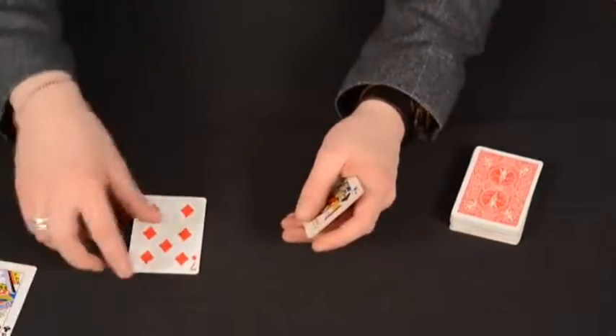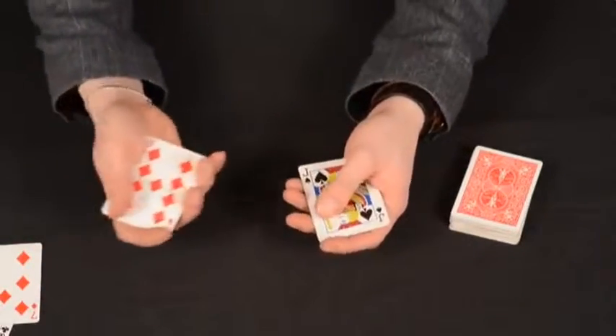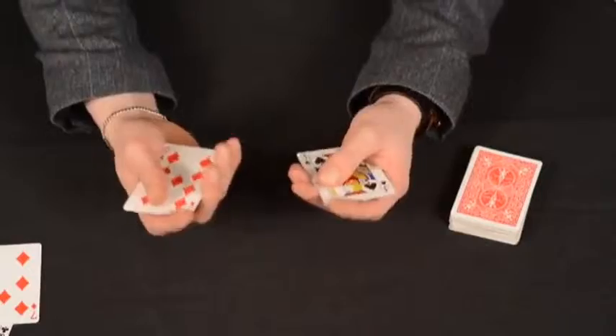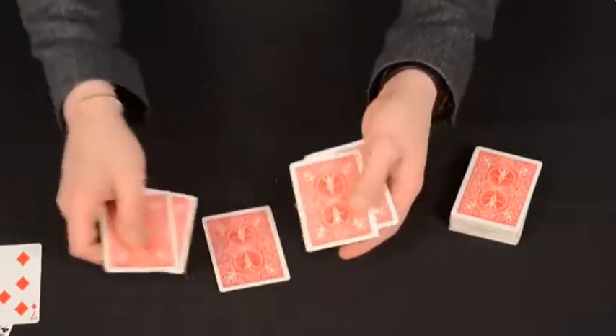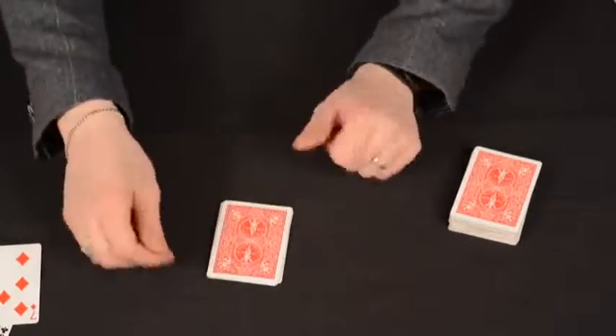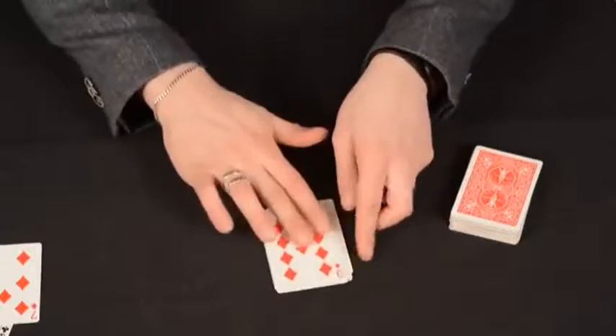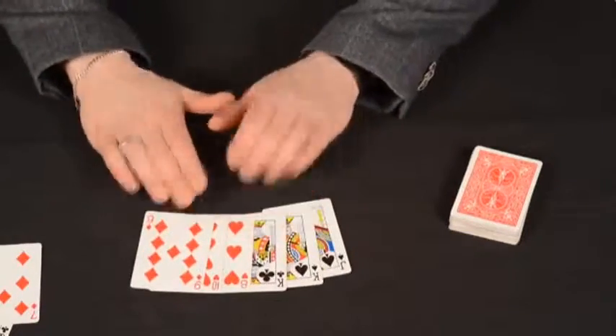I'll show you that again but I'll break it down to make it a bit easier to follow. If you just get rid of one of each, now we've just got three reds and three blacks. Take a red one, a black one, a red one, a black one, a red one, a black one. Leave for one, two, three seconds — because it's three cards — and you should see that it separates again.